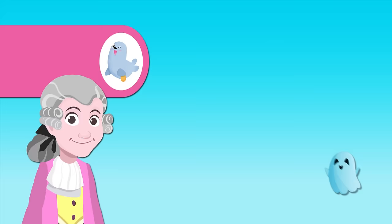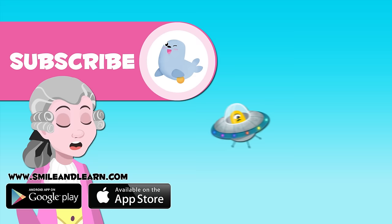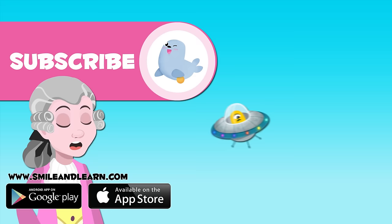Did you like this video about music notes? We have so many more videos! Click on the seal to subscribe to the Smile and Learn channel, and if you want to keep watching more videos, click on the squares.